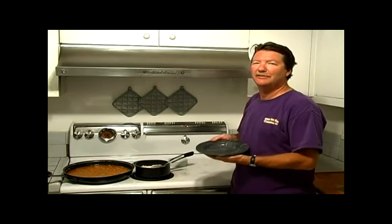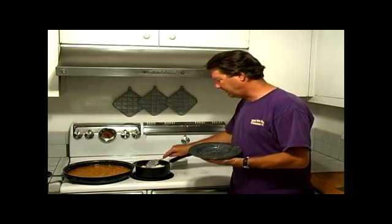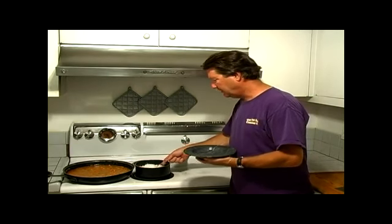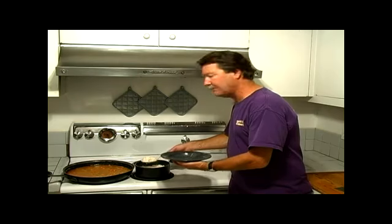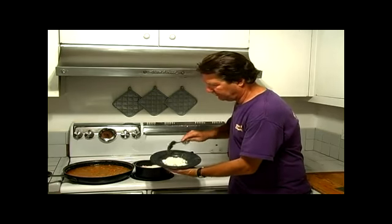Now here's the best part of the crawfish etouffee — is eating it. So now we've got this lovely fluffy rice. You can have as much as you'd like. I like to mound one big spoonful in the middle here, right in the middle of the bowl, just like that.